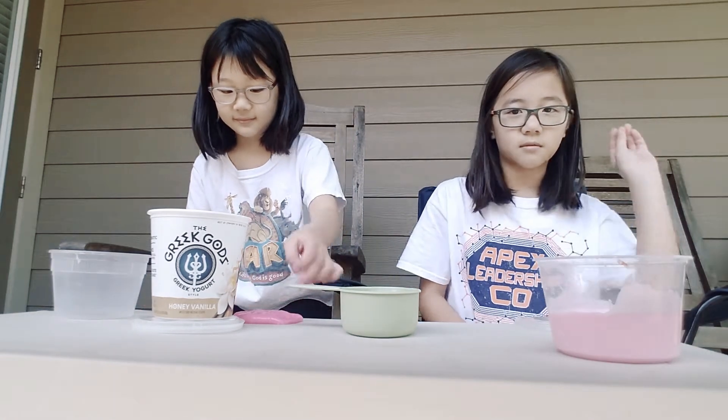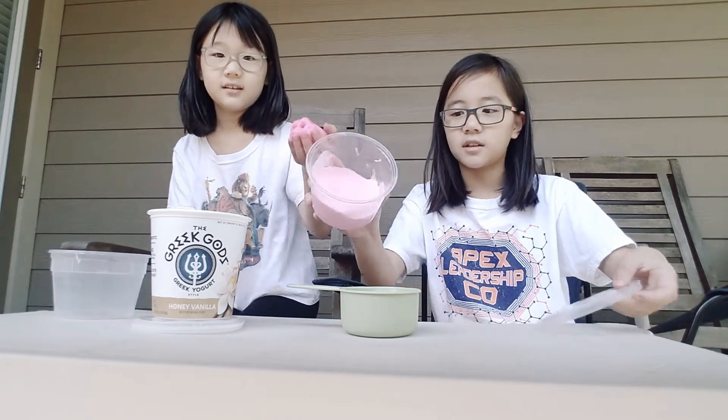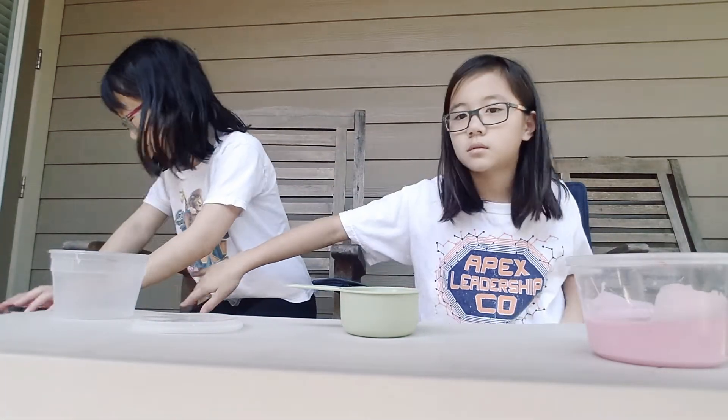I know it's not a real word but who cares. So this is basically what it's gonna look like at the end — this is wiggly slime. Now, where's my bowl? You put your bowl away!